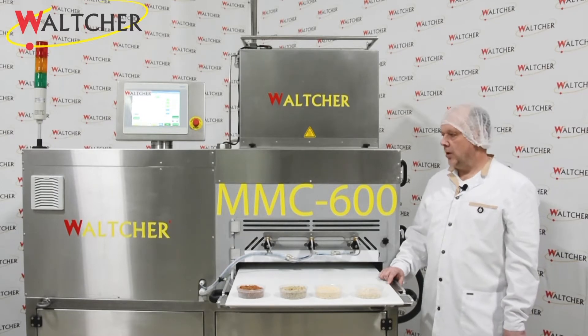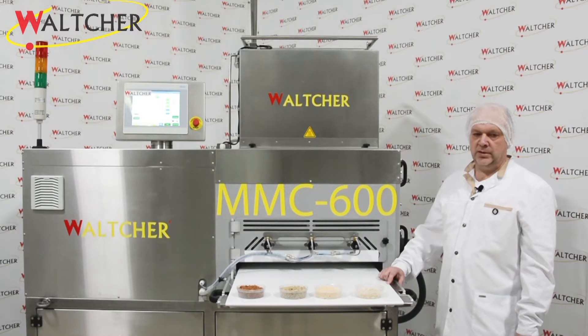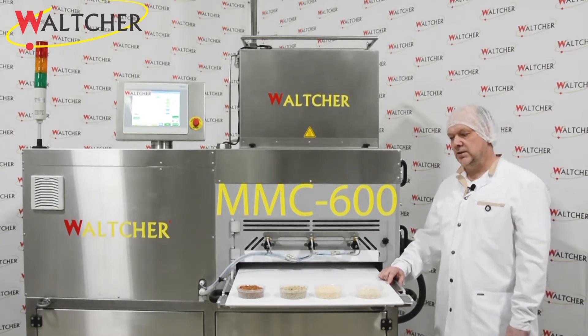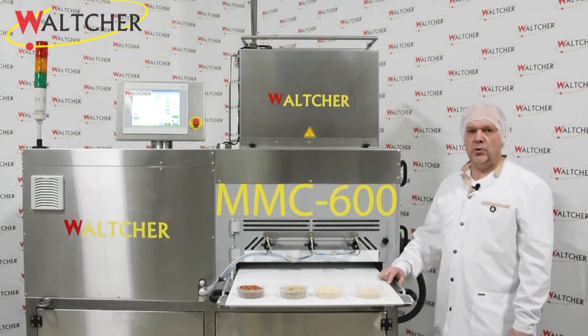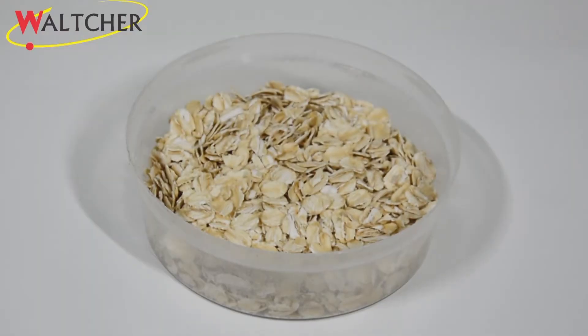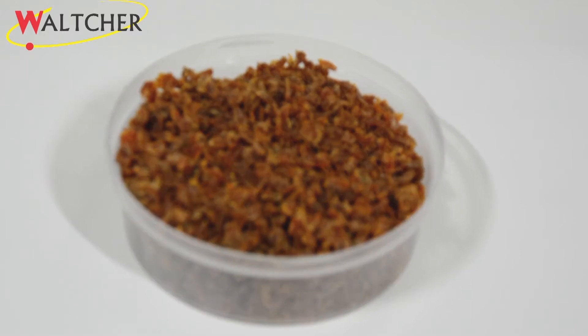This model works with different ingredients like muesli, cereals, any seeds, and chopped dry fruits, among others. Today we show how this machine works with ingredients like flakes, puffed buckwheat, sunflower seeds, and chopped dry apricot.